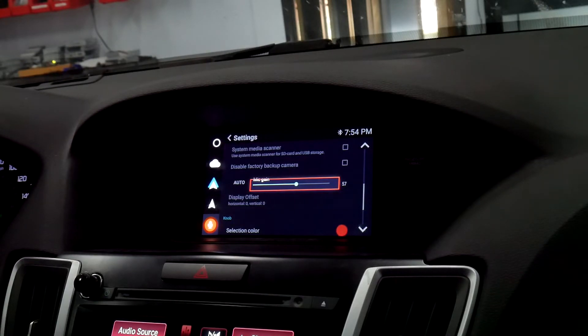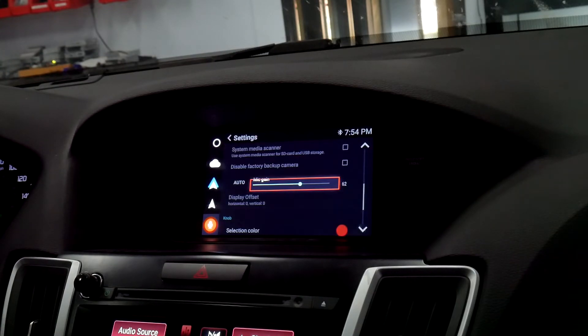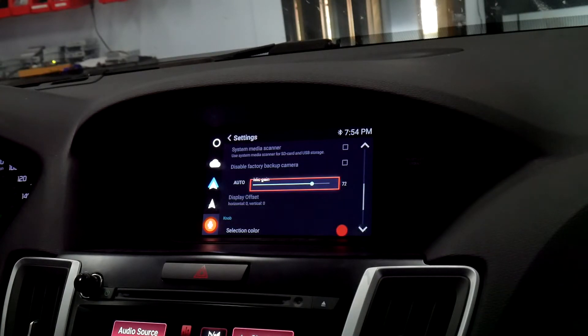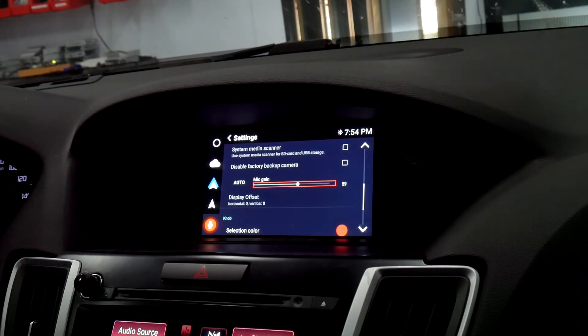I also find it easier to do a test call — when you call somebody, just turn it up and down and ask them how it sounds. You could start around 57 to 62, that ballpark. I do not recommend going over 75 — anytime you go into the high 70s or 80s, it's going to sound like distortion, the call will be choppy, and it'll cut in and out.